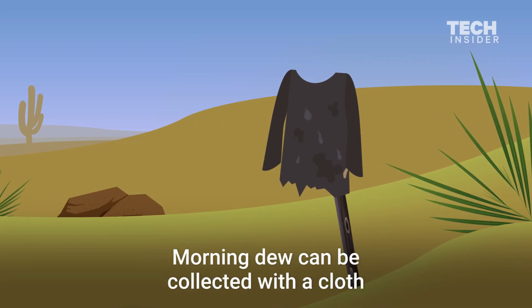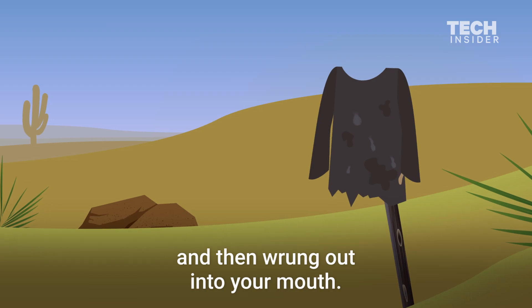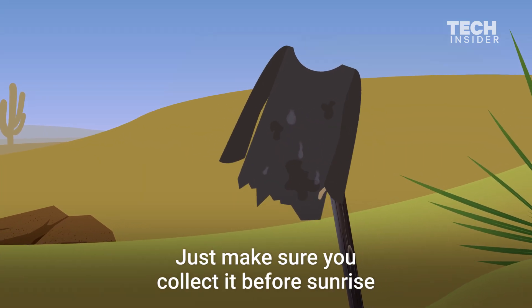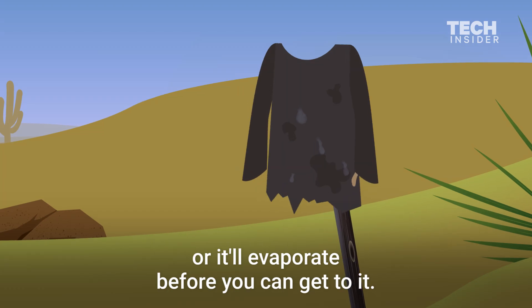Morning dew can be collected with a cloth and then wrung out into your mouth. Just make sure you collect it before sunrise, or it'll evaporate before you can get to it.